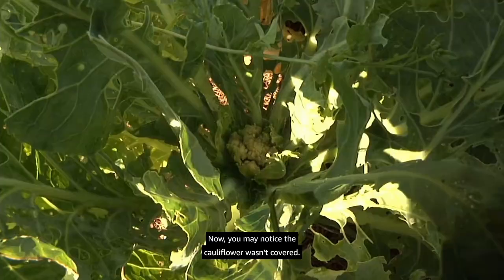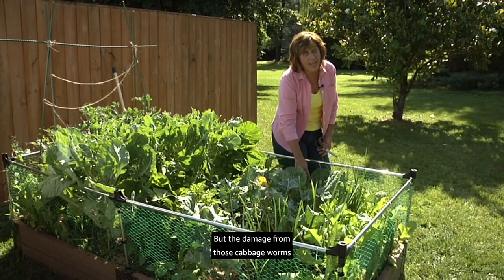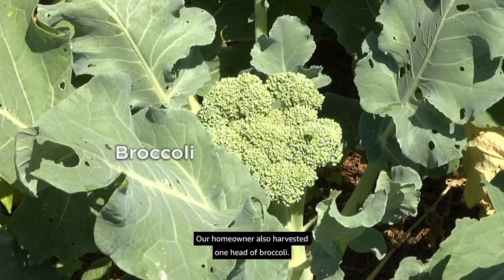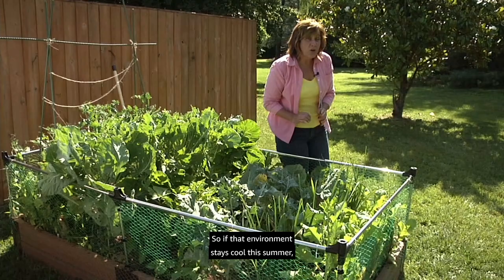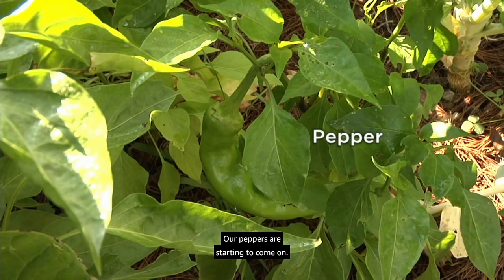You may notice the cauliflower wasn't covered — we blanch cauliflower by folding the leaves over top to keep sunlight out and keep it white, but the damage from cabbage worms eliminated those leaves. You can see it's starting to fold over; if we control the cabbage worms we should be fine. Our homeowner harvested one head of broccoli and is leaving the plant — if it stays cool she'll get side sprouts. If the flavor isn't good, compost it and replace it with a late planting for fall harvest.